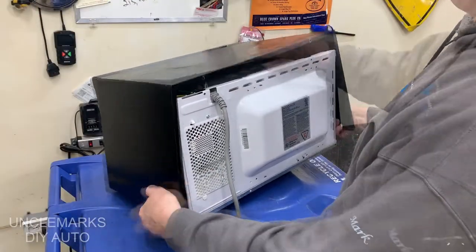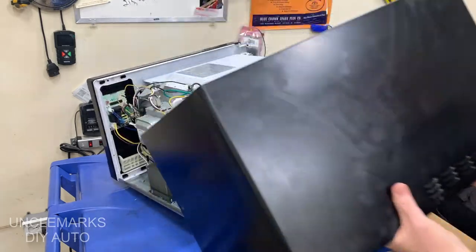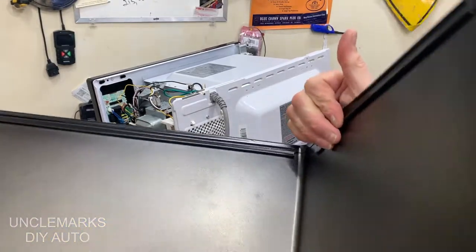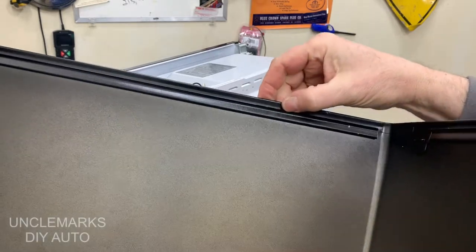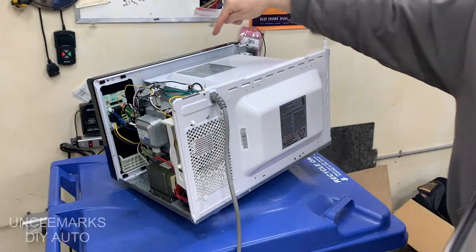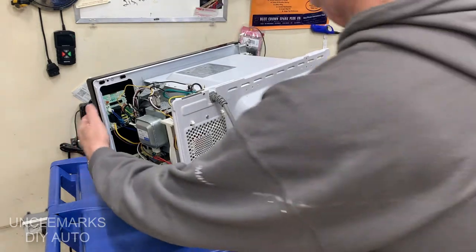Just go around and take a look — there weren't any screws on the bottom, but there was one on the side. Then just pop the lid off. It's got a special lip along the front that fits into a little groove on the front of the microwave and around the sides as well — just in case I forget to mention that later.